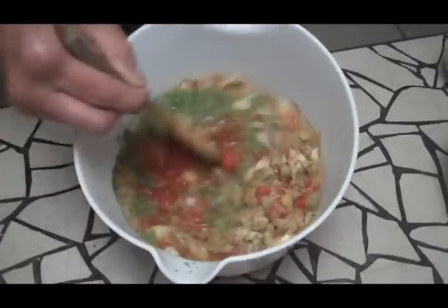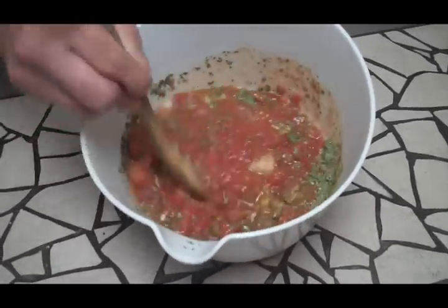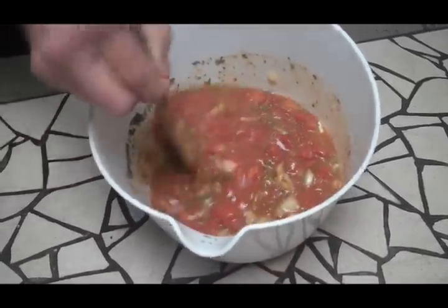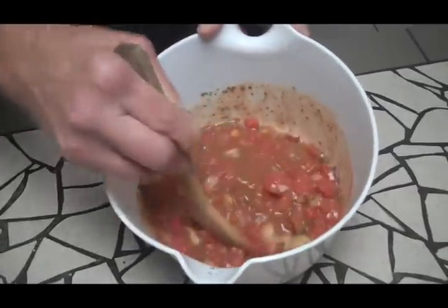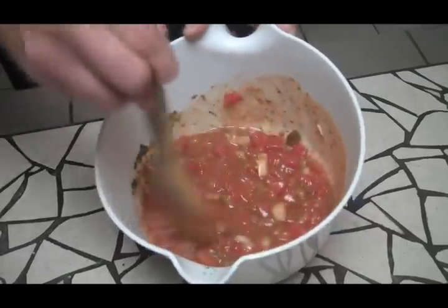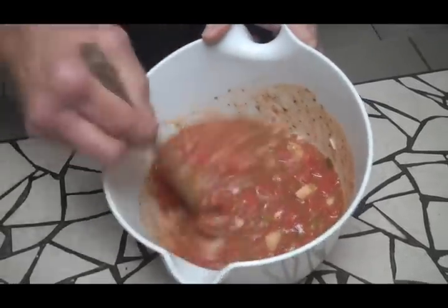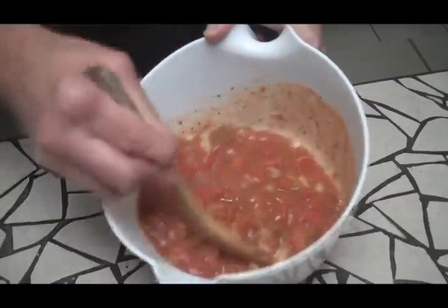I'm going to go ahead and mix this up. Now if you want finer salsa, you can just go ahead and throw it in a blender or a food processor. I happen to like it chunky. This will get much better with time — the longer it sits, the better it gets. But there it is. There's our salsa. It's ready to go.